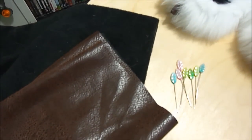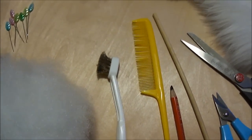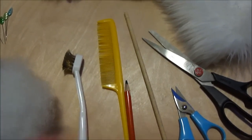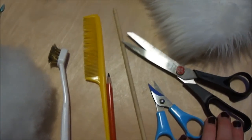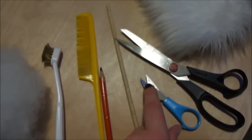Here are some supplies that you'll need: your fabric, some pins, stuffing, a couple of implements for picking the fur out of the seams, a charcoal pencil, a tool to add the stuffing, a tiny pair of scissors, and a little bigger pair of scissors. The tiny pair of scissors are very important and they should be very, very sharp.